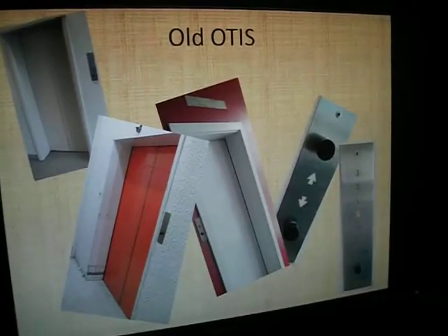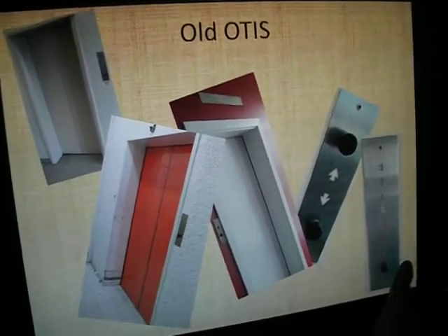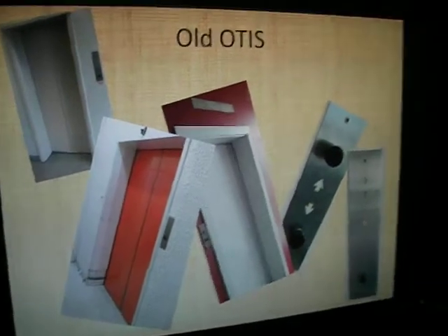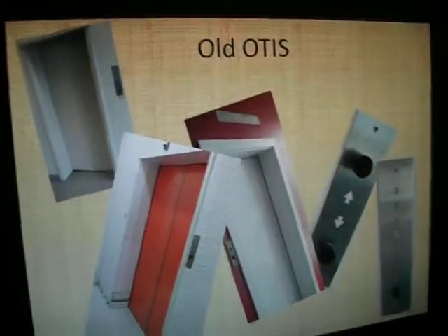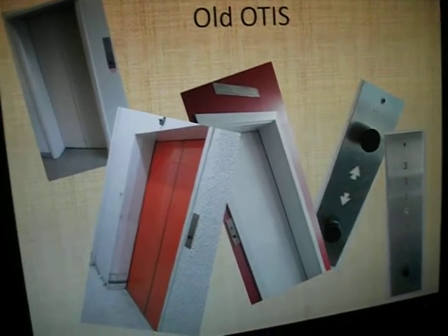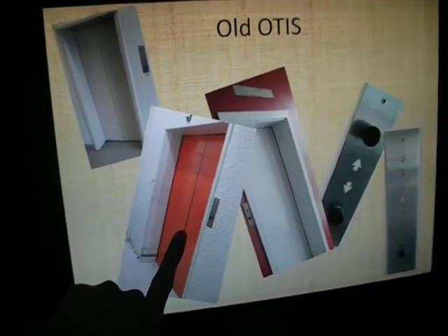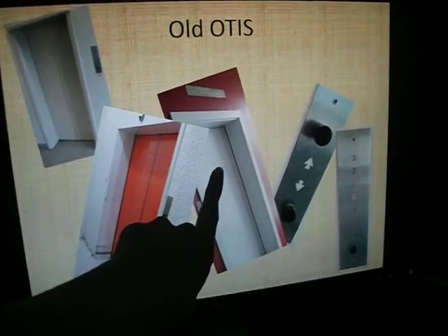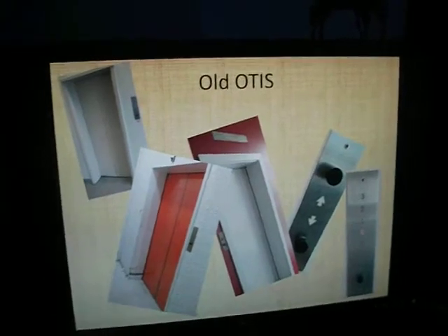So, old Otis lifts - basically you've got your regular old Otis with regular push buttons and stuff. I can tell you where every single lift shown here is. That's the Upper Hutt Mall Farmers Service lift, that's a cinema near the mall, and that's some building in Lower Hutt - none of those lifts I've actually filmed.